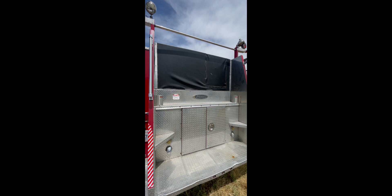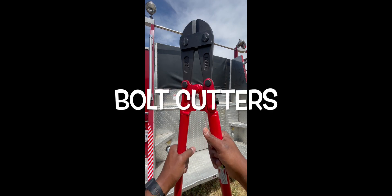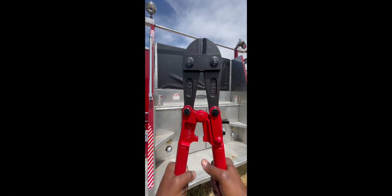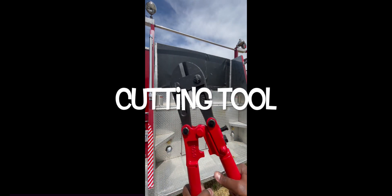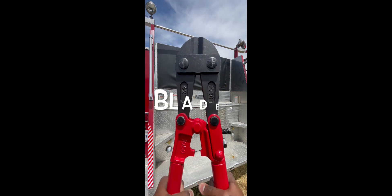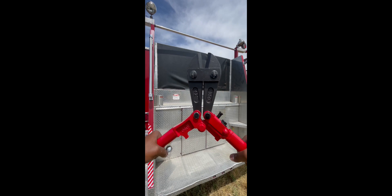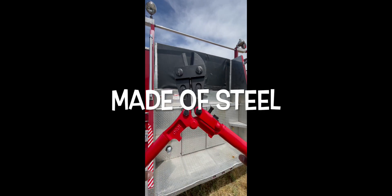Hey, what's up guys, it's Firefighter Joe. We're here to talk about bolt cutters. Bolt cutters are what firefighters use to cut locks and bolts, so of course this is a cutting tool for us. At the very top we have the blades — those are used to cut, and they're made of steel.